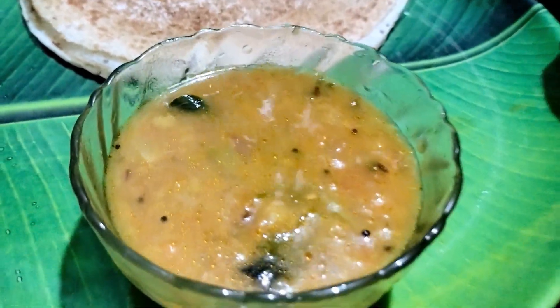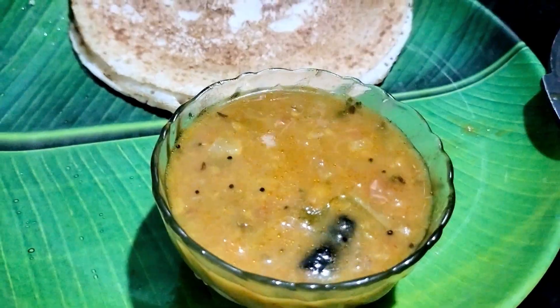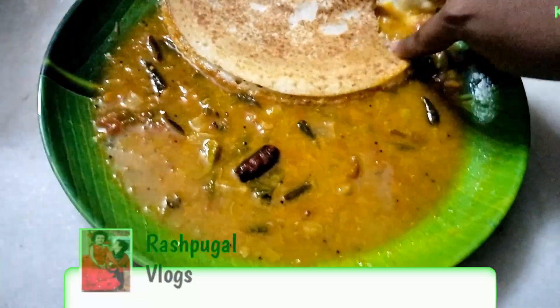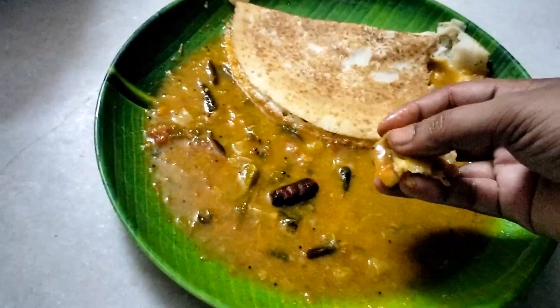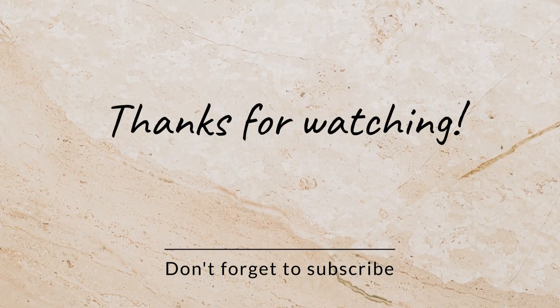If you like this video, please like and subscribe to our channel. If you like this recipe, please comment on how you made this recipe. Bye bye, see you in the next video.